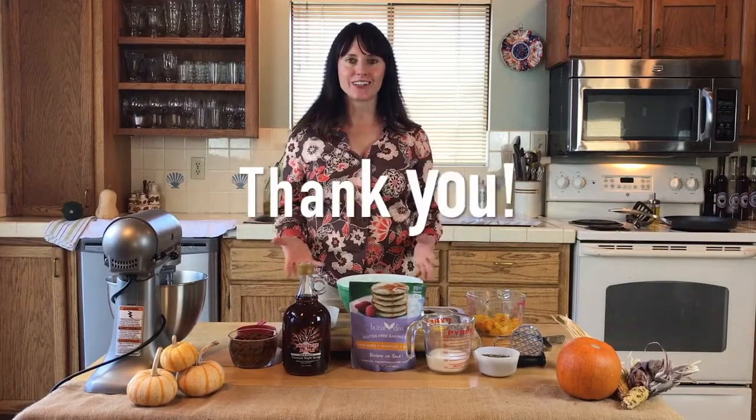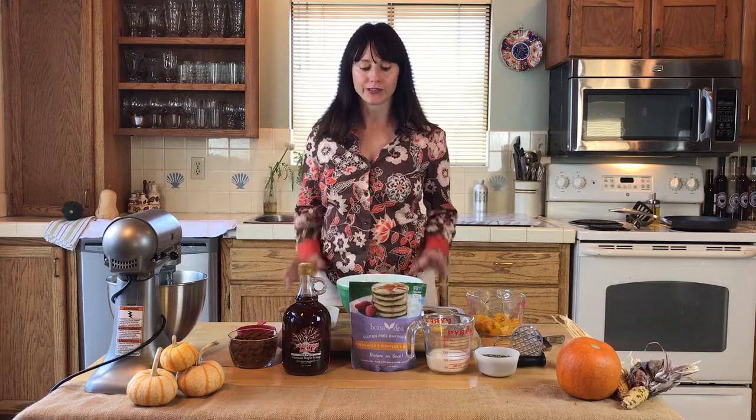Hey! Welcome back to the Treatmo Kitchen. Thank you so much to all of the new subscribers — we are thrilled to see the channel growing. Today we are going to show you how to make gluten-free pumpkin pancakes with amazing local ingredients.